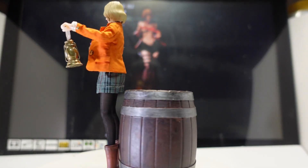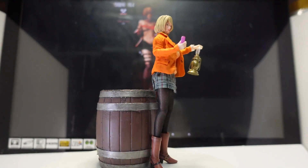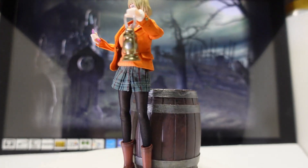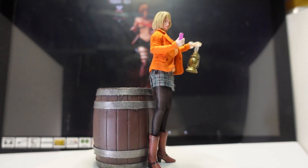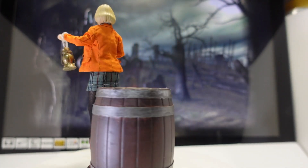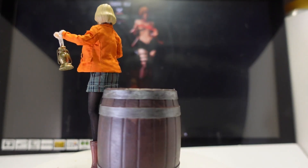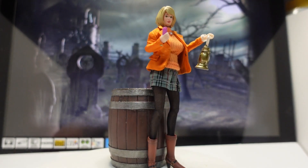Hi everyone, welcome back to the channel. This is my latest custom figure, Ashley Graham from Resident Evil 4. Everything is pretty much sourced — all the clothing is sourced from AliExpress: the boots, the tights, the dress, the skirt, the shirt, and the blazer — all from AliExpress. But I did have to dye them a different colour because I couldn't find the right colours.